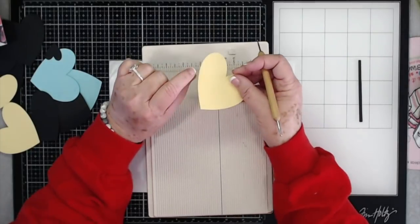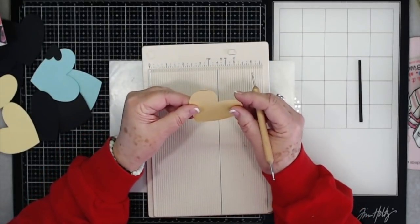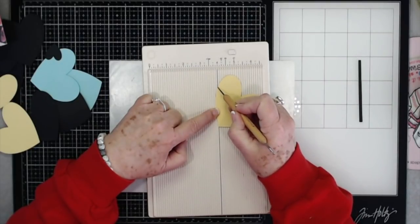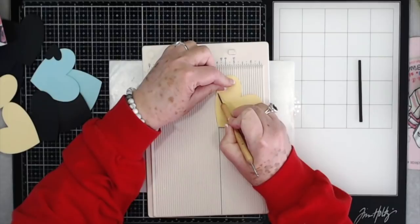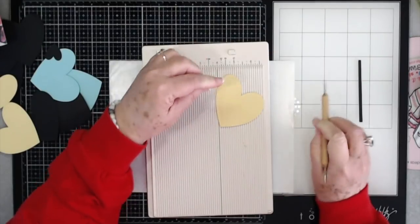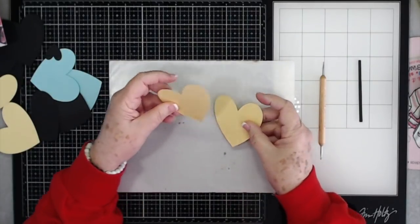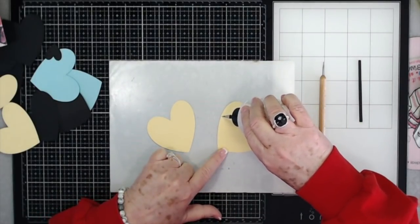What I'm going to do is come over to my little line here. I'm putting these two yellow hearts together, leaving the point right at the bottom. Then I'll go just shy of where it starts curving and make a little score line down through there. Then I'm just going to put some art glitter glue just on the outside of where we scored.